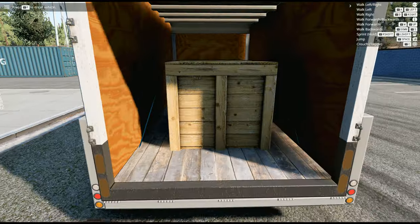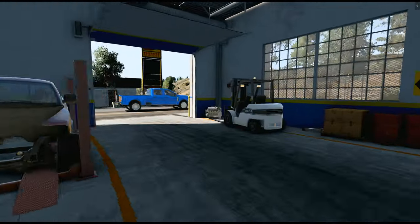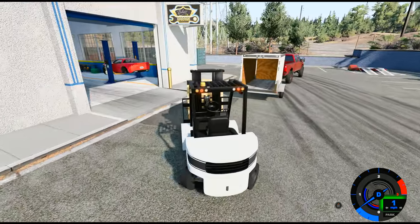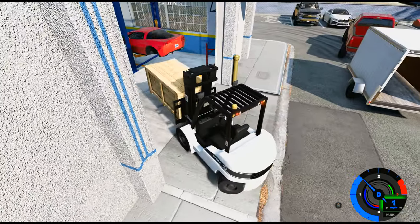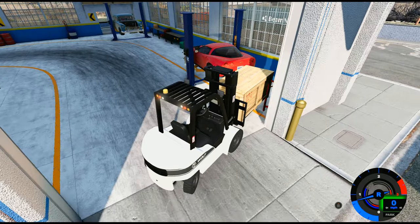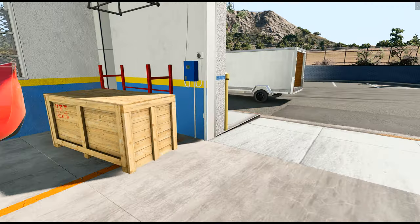There it is, all strapped down. We're going to take this crate out — I gotta get my forklift and we'll get started putting the differential in the Corvette. We got the crate and we're trying to put it right behind the car. Not trying to hit my car. Putting that in the car — I'll see you guys in about an hour or two.